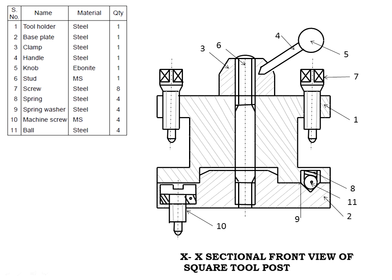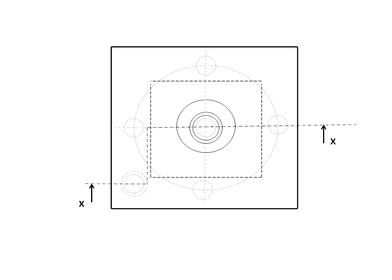Next, draw the top view of the tool post. The top view shows the tool post with the cut section, completing the full assembly drawing.